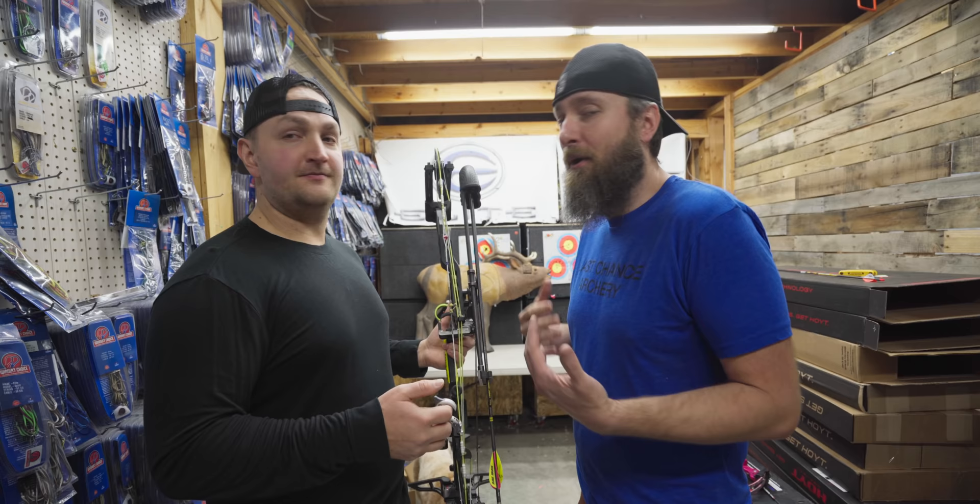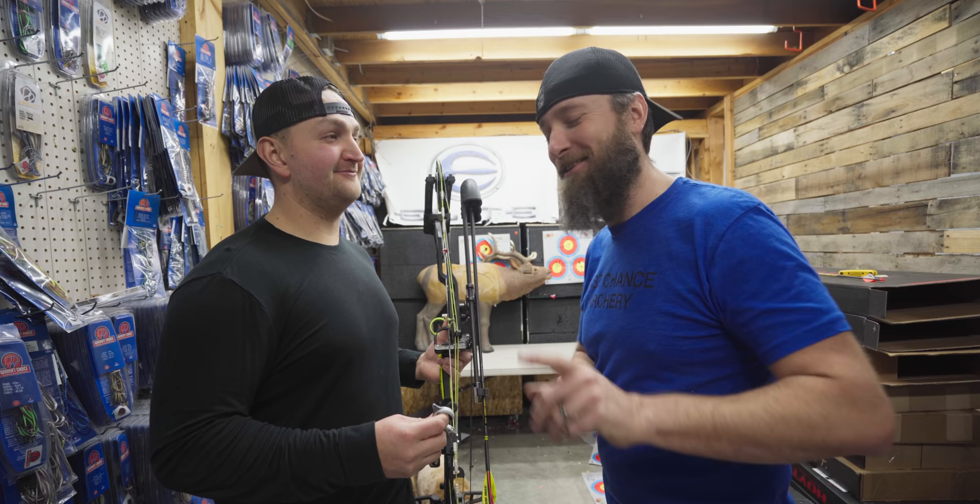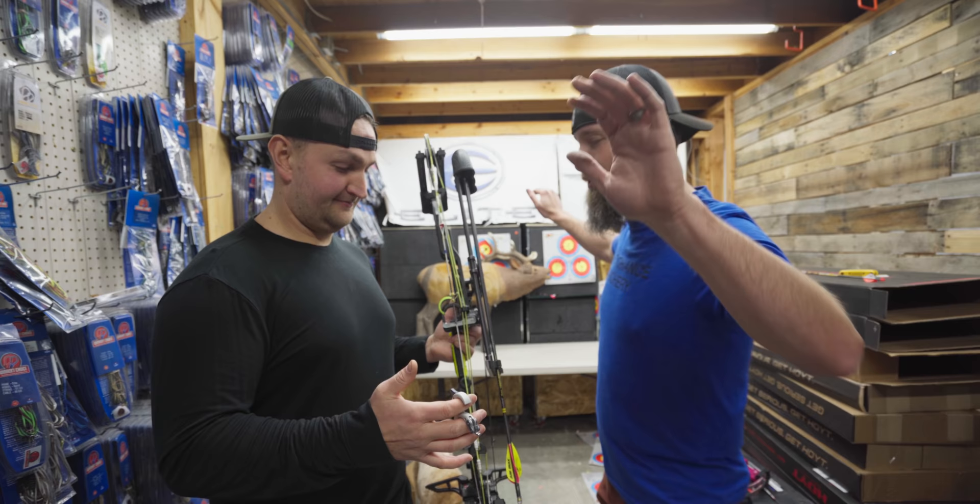Tell us the process, Josh. Personal preference is determined by shooting and practicing — watching what the bow does when you fire it to help determine setup. Right or wrong, it's how I like to do it. Comment below how ridiculously wrong I am — I love seeing those.